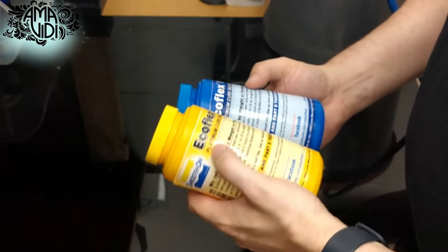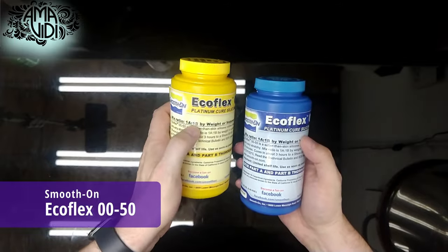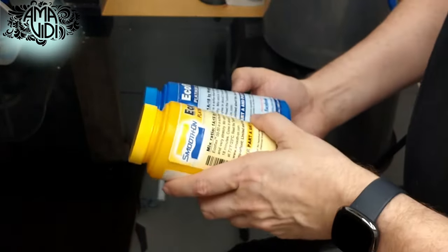What we have here is Ecoflex 0050 from Smooth-On. It is 1 to 1 by weight or volume, so it's going to be real easy to use. It's also body safe, so it'll be perfect for what we're making.